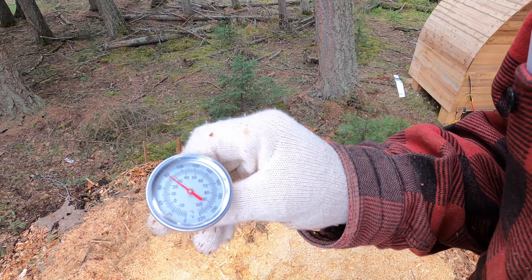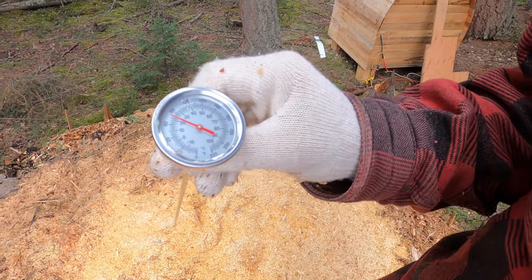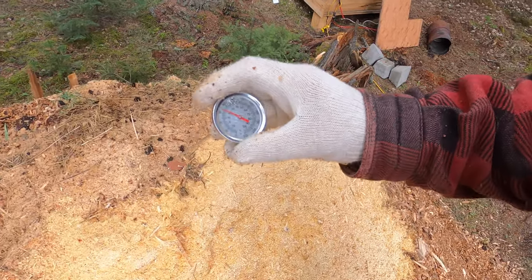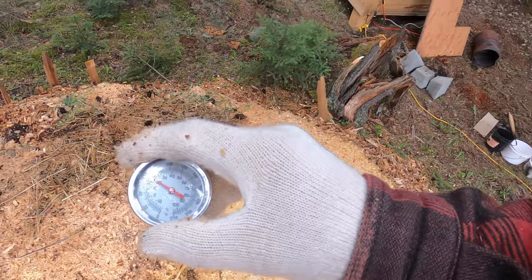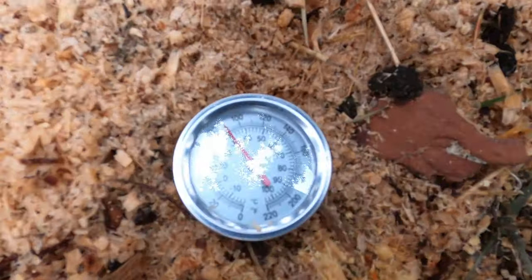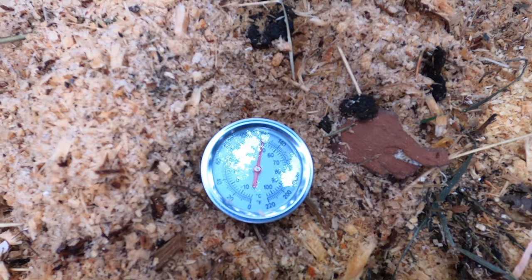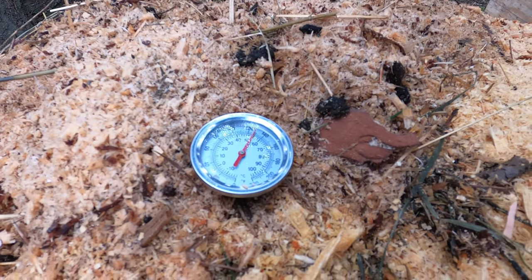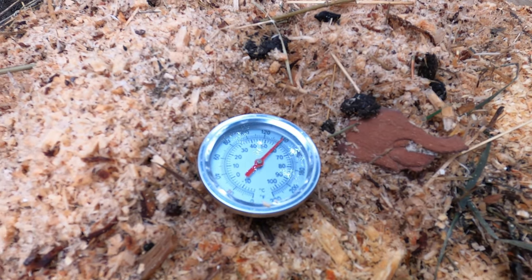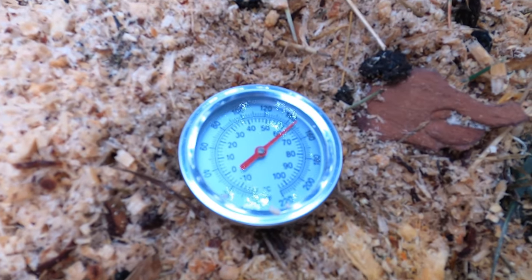Just waiting for this to cool off — the air temperature is no higher than 15 degrees Celsius today, so some of you probably just want to see this in action. It's pretty impressive. Look at it climb, all the way up to 160. Pretty impressive — that's a good sign.